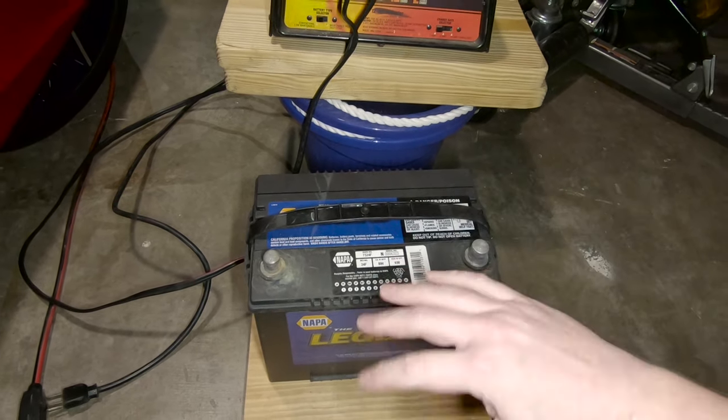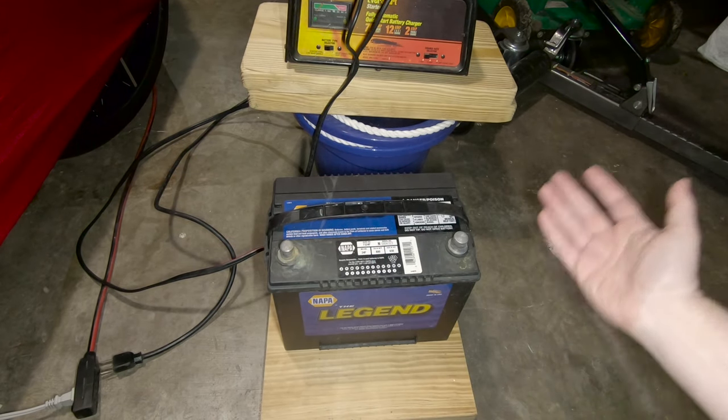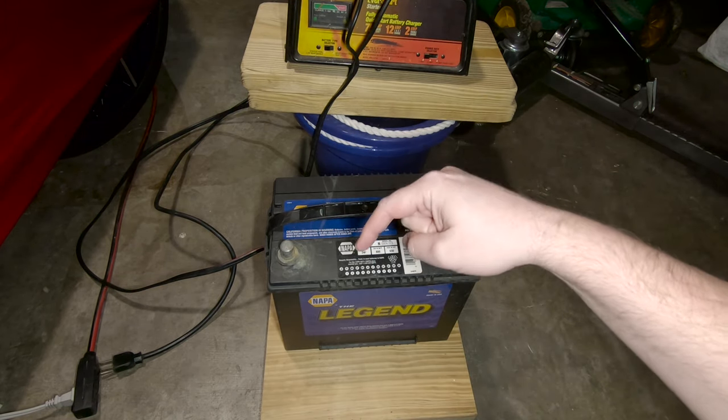I do want to reiterate that charging batteries can be dangerous, and it worked out good for me this time, but who knows — next time it might not. Bye! Thanks for watching. Please subscribe for more updates on the Milano.